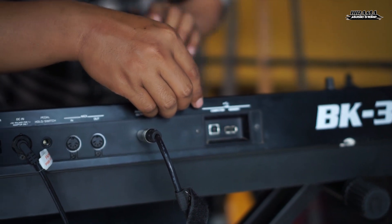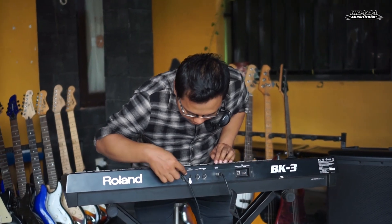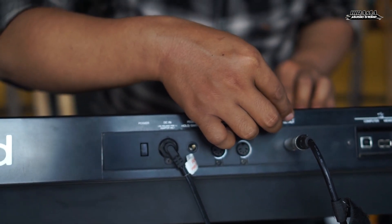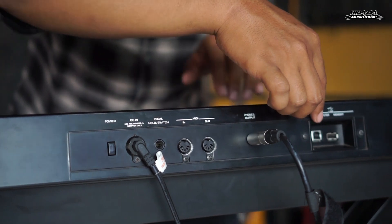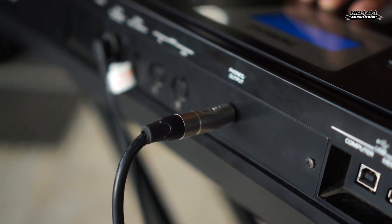Di keyboard Roland BK3 ini sudah dilengkapi dengan fitur USB flash disk. Jadi kita bisa memainkan style atau song yang sudah kita siapkan di flash disk, kita masukkan di sini. Lalu untuk jack-jacknya: ini ada untuk pedal, untuk sustain, kabel MIDI, ini output sama phone.